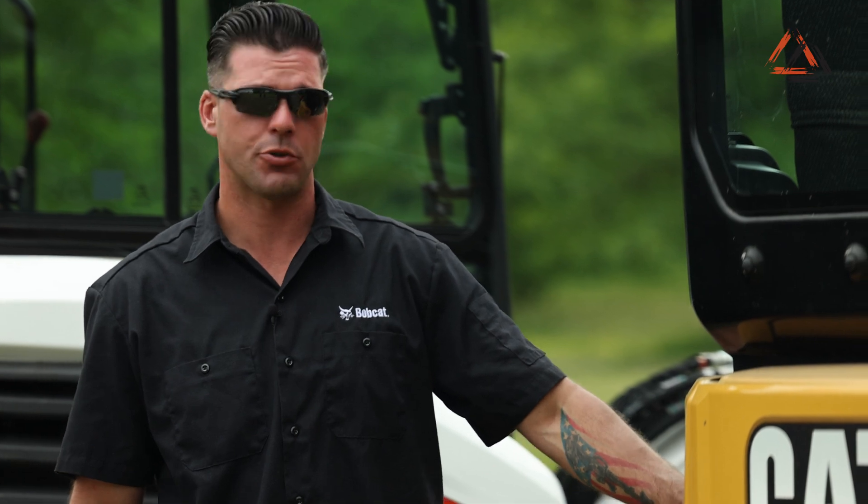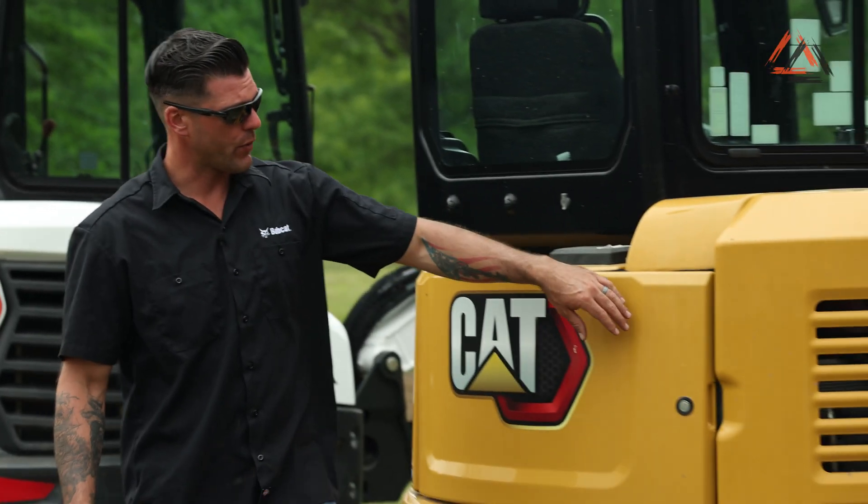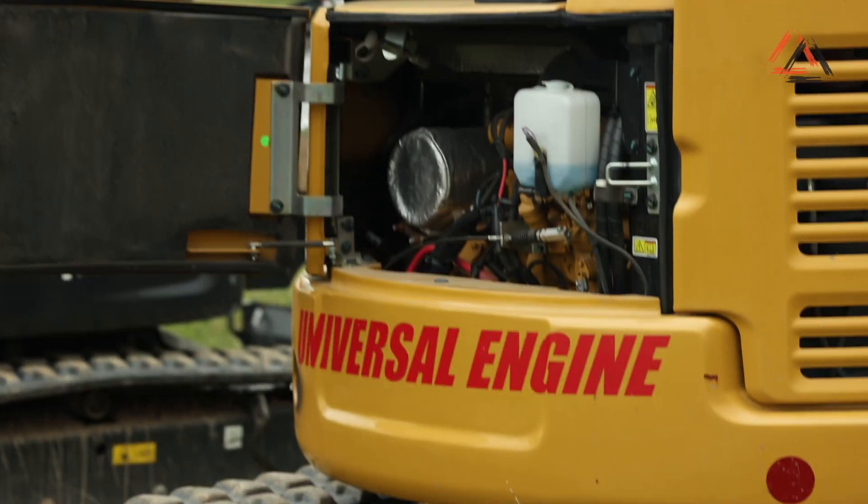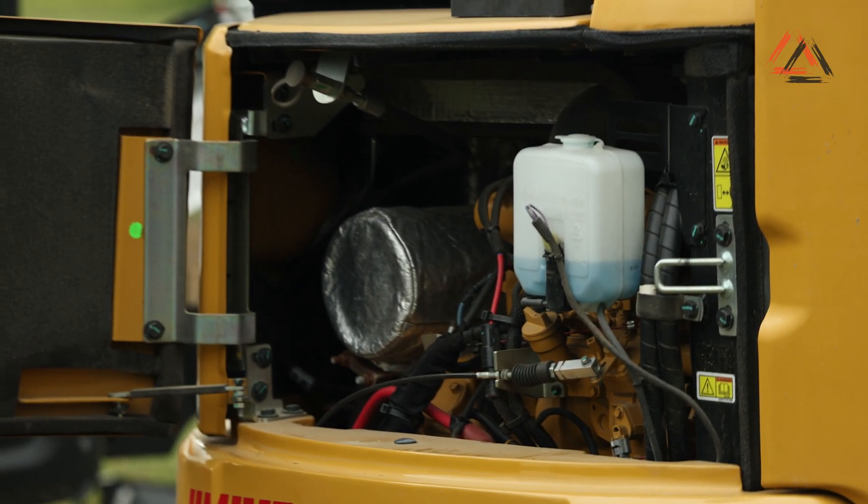Moving on to the maintenance features on the CAT 303.5 — fuel fill is located right behind the entry door, similar to the Bobcat, and it is locking. The rear hood is also locking and swings to the side versus upward like several other models do.